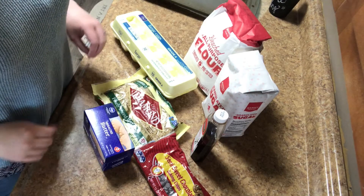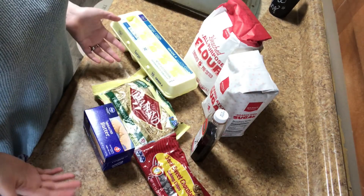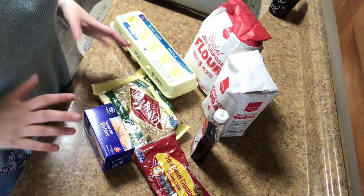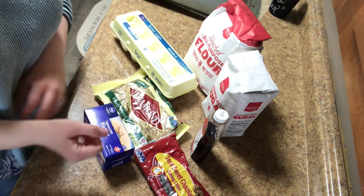Hi friends, it's Mary from A4MentionThoughts and I wanted to stop by today and show you one of my favorite recipes. Something that was one of the first recipes I really learned how to do, and that is a derby pie.